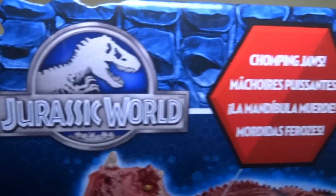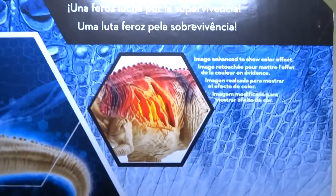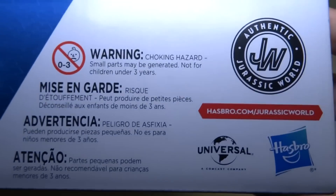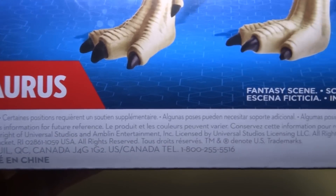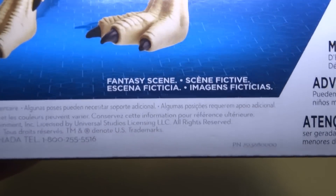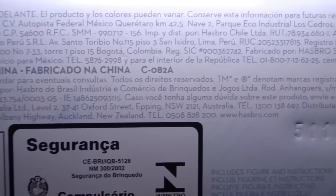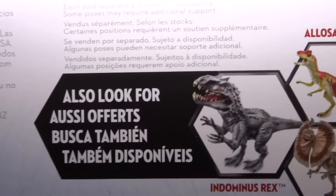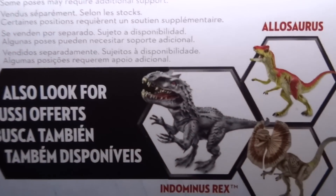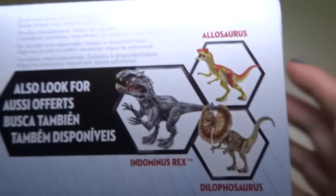Let's check out the box for a second. Chomping jaws and a ferocious fight for survival. It's got some lights right there, and here's some information. I'm going to go a little bit slowly past here — you can pause it if you need to read it. Let's check out the bottom. Here's the barcode and some other stuff. There's a number, and also look for these other dinosaurs. I have a video on this one already, and I have these two coming up soon. That's everything on the box, I think.